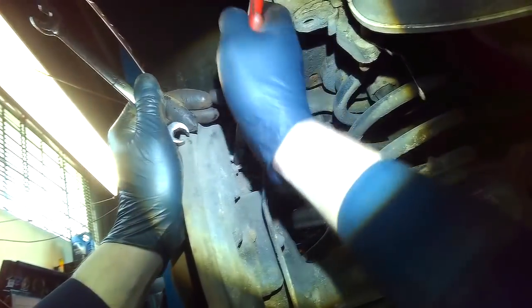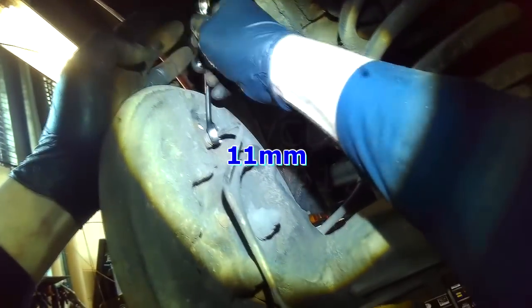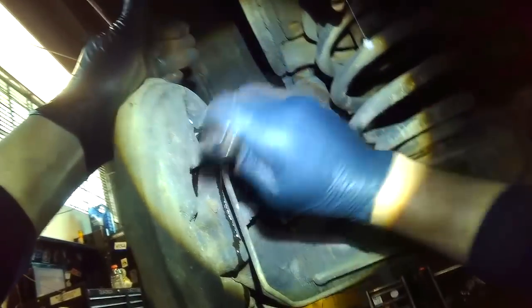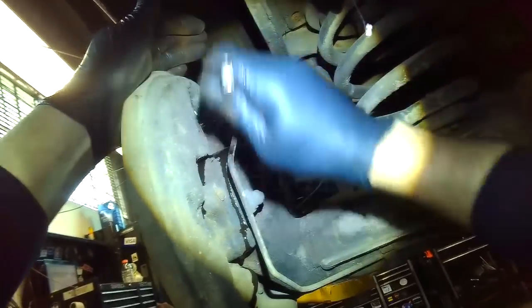That just leaves the wheel cylinder — I always break off the bleeder. It's easier for the flare nut wrench to get on the brake line fitting with the bleeder out of the way. You can unscrew the bleeder, but since we're replacing the wheel cylinder, breaking it off is the quickest option. Once the fitting is loose, you can use a regular open end wrench. A flare nut wrench just ensures you don't slip and round off the fitting. If it's really stuck and tight, you can still strip it.